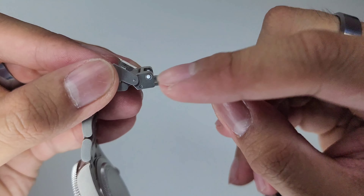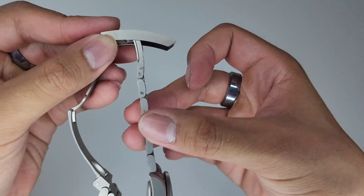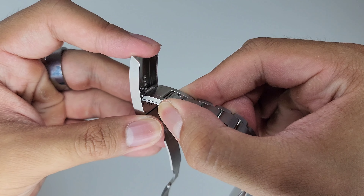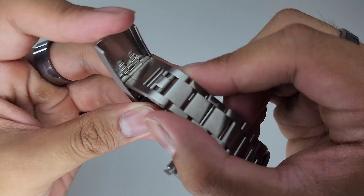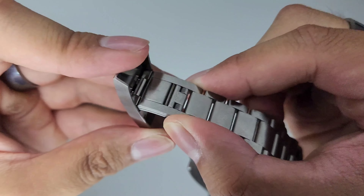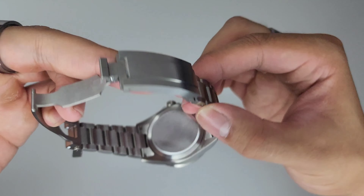The clasp has ceramic balls to reduce wear, and the way you activate the T-Fit function is to make a T-shape and pull down so you can slide. Once you release it, it locks in place. There are little notches for the teeth to latch into — just slide it to the one you want and it will lock into place. Pull down and you can slide. It's nice and easy, nice and simple and looks good.